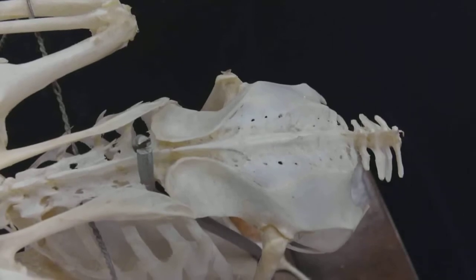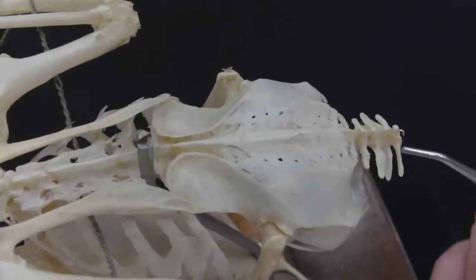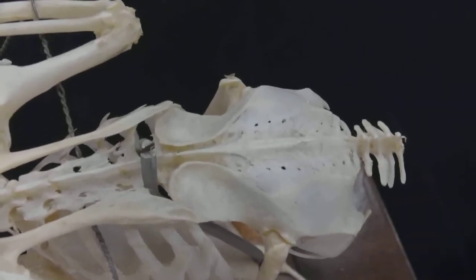There are some caudal vertebrae, and unfortunately on this specimen the very last bone — the pygostyle — is missing.